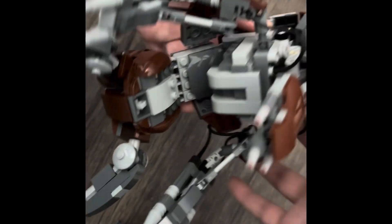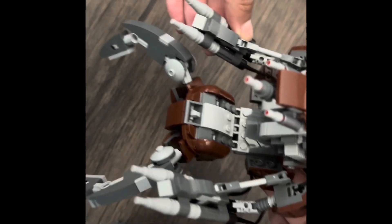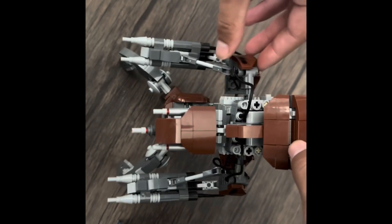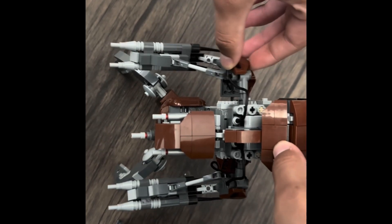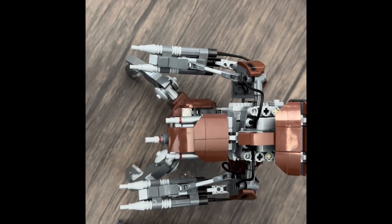Overall, just looking at the legs — pretty standard. Here we have the guns. They do move in that motion — I can show it to you guys right here. And somewhat of that motion. That's really cool. You guys can see the guns from there. They look fantastic.